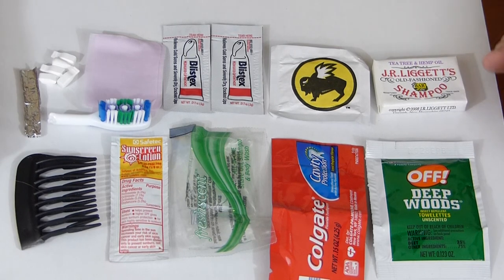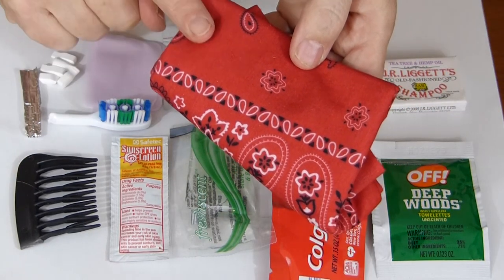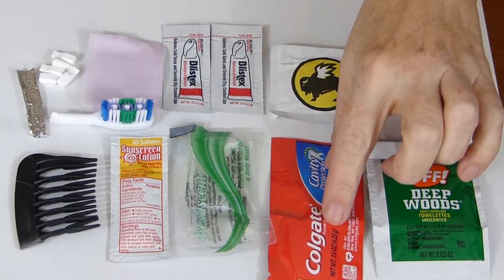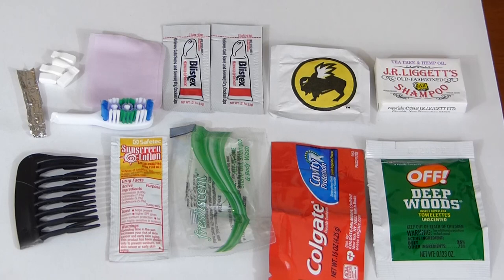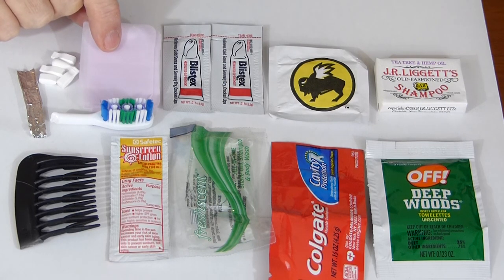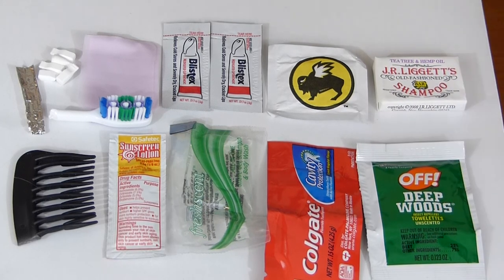So here's the contents of the kit all spread out. For your hair, we have a piece of a comb — but remember girls, always have a bandana with you. For your teeth, we have a toothbrush, a lot of toothpaste, and floss. And for your breath, we also have breath mints. For your lips, we have Blistex so you don't get chapped lips. To wash your hair or body, we have Fresh Scent and the J.R. Liggett's soap. And if you just want a quick cleanup, you can use the wet wipe or the paper soap. And to protect you from the elements, we have some Deep Woods Off and some sunscreen.